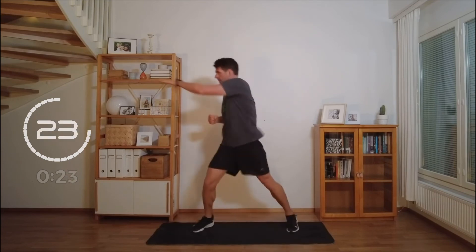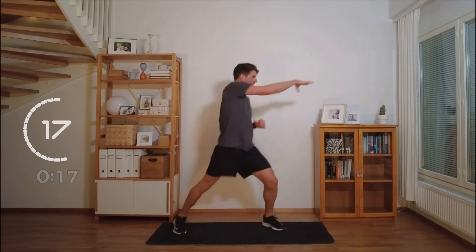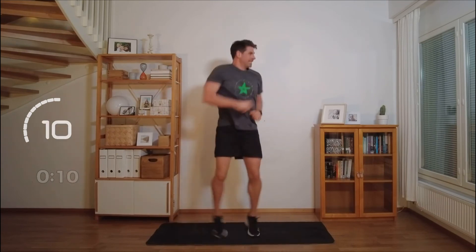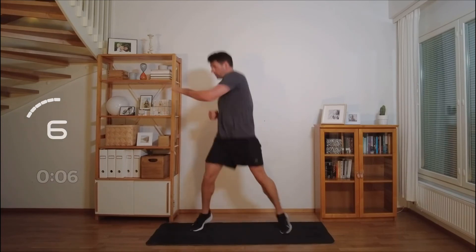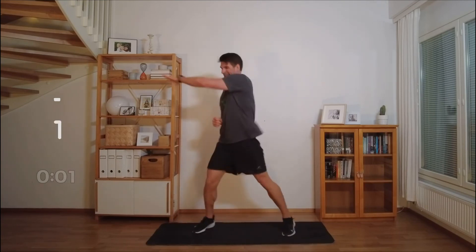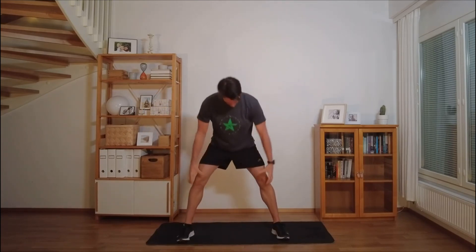Last exercise. Stretch it out there. Come on. Five minutes. Full body. Awesome stuff.